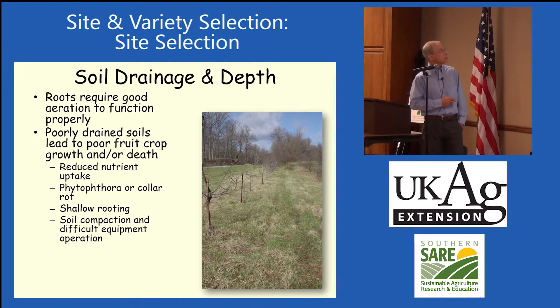Soil drainage is critical — roots require oxygen. This is not a blueberry planting but an apple orchard in a low area. You can see the ruts in here. You can see the trees are surviving on both sides but they are dying down here in the low area.